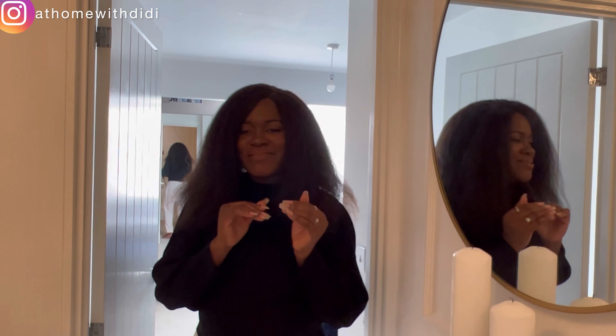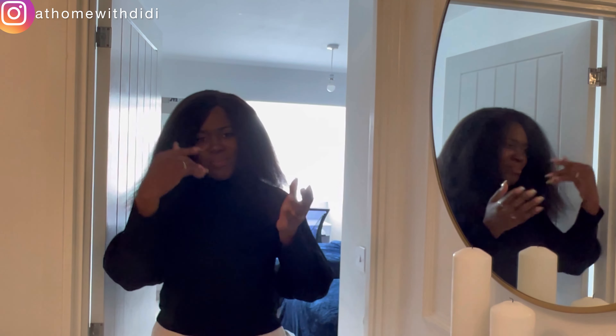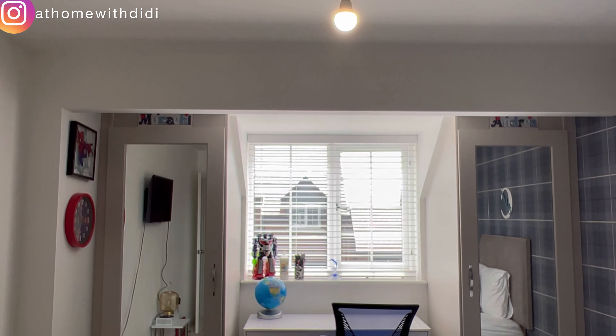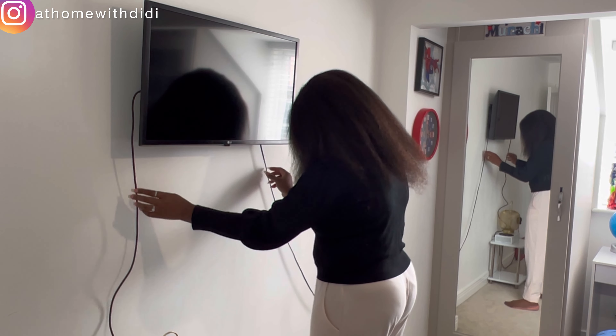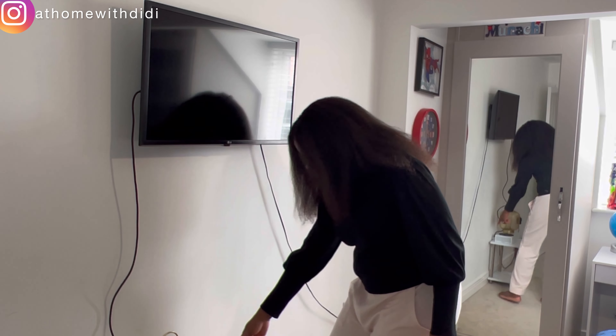We completed the boys' room but I'm not very confident with colors, so we decided to bring the colors down a bit. We're taking it bit by bit — we've done away with the little chandelier that was here, we sold that. The boys still want their beds. Let me show you — we're trying to get rid of some things and we're looking at getting a chest of drawers to hide cables and clutter.